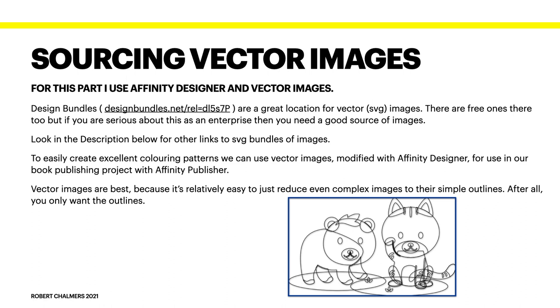Vector images are best because it's relatively easy to reduce even complex images to their simple outlines. After all, you only want the outlines, and you can enlarge or reduce the images as you like. You might decide to use different sized books, so you can easily scale the images without them going all jaggy and horrible.